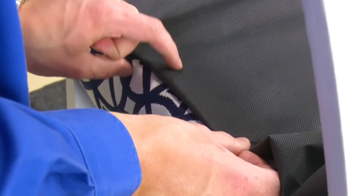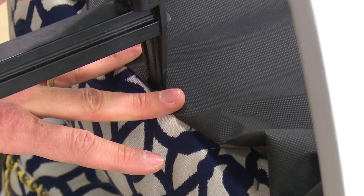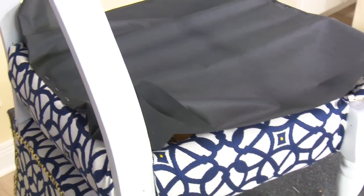Move to the opposite side, hem the fabric, and pull on it just tight enough to pull out any wrinkles or loose fabric. Since this fabric is fairly lightweight, you do not want to over-pull for fear it may rip. Staple at the center location with up to 3 staples again.